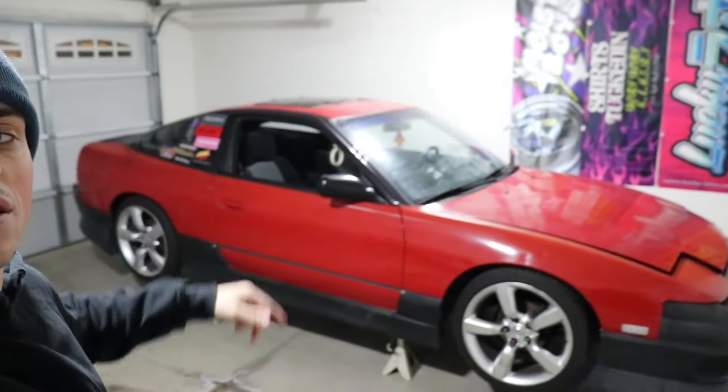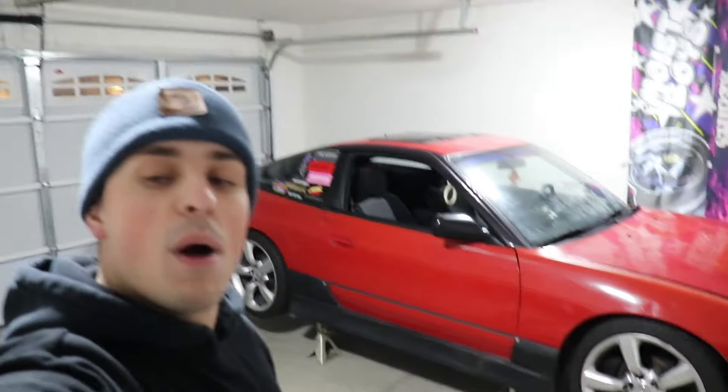Welcome back to the channel — it's been a while. For subscribers, I haven't uploaded in probably a little over two years; I've been focusing on my life. For those not yet subscribed, welcome! What we're going to be doing on this channel is documenting the journey of turning this Nissan S13 right behind me into a drift car.